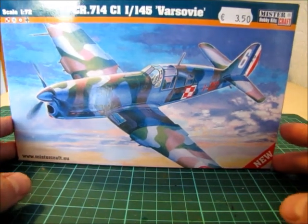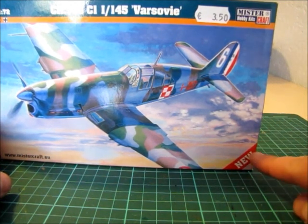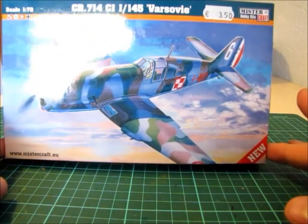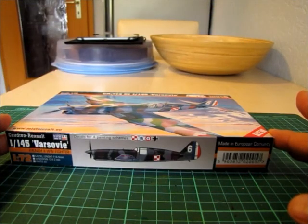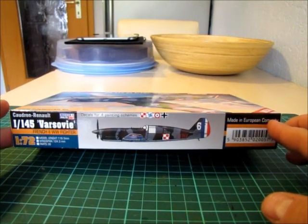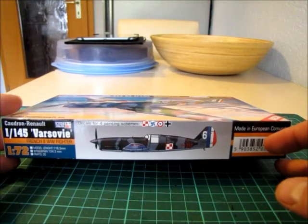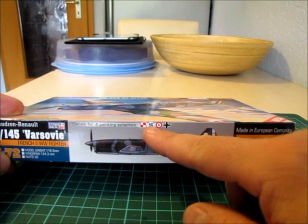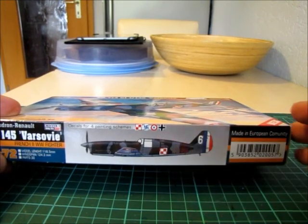It is a kit from Master Hobby Kids Craft, and it's — well, it's not brand new. I think it is a Polish company. It's one of the site viewers made in the European community, and you have the possibility to make several versions: the Polish version, a Finnish one, French, and the German one.